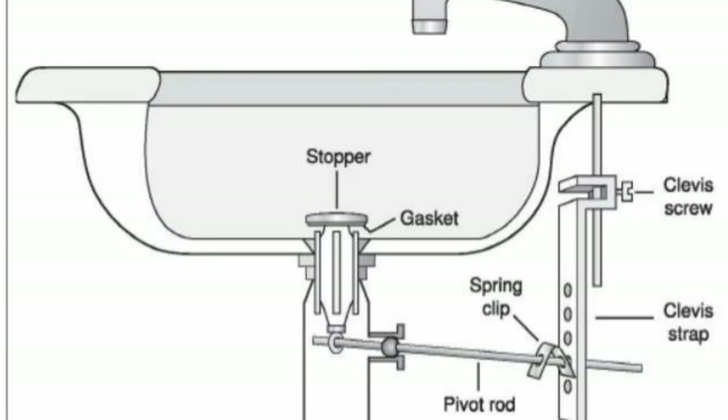Here's a drawing that shows the spring clip installed differently from the way I installed it in the video. I installed it so that the spring clip surrounds the clevis strap and secures it in place. I feel that keeps your pop-up stopper going up and down the same distance each time. If your clevis strap is loose, it can move around and that will change the distance of the throw for your pop-up stopper.